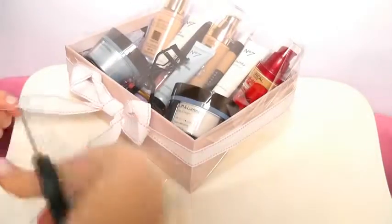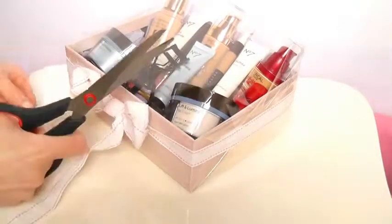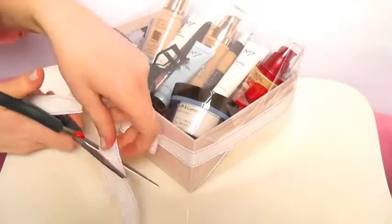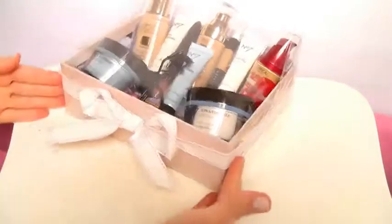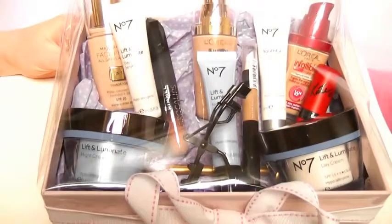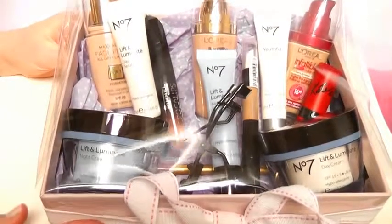If you're making a manly box you can leave this part out. Just trim the edges so it's nice and neat — I like to trim at an angle because it looks kind of fancy. And it's all done! It looks like you've made such a huge effort with just such a small amount of products. I hope you guys enjoyed — thanks for watching!